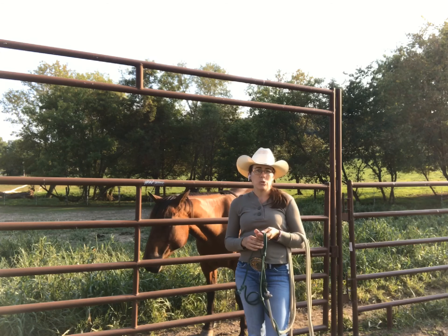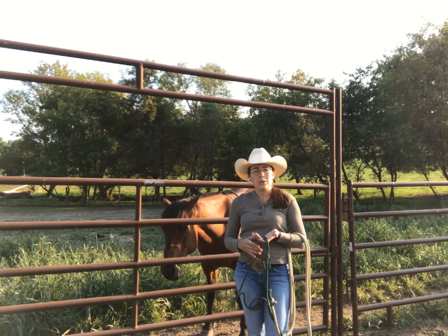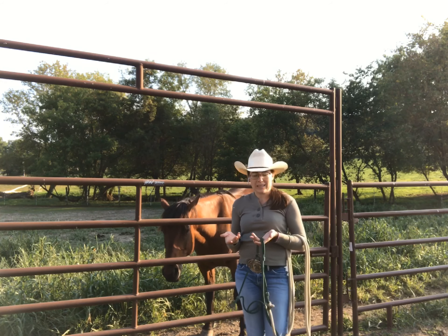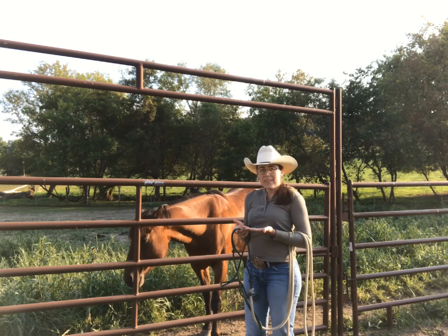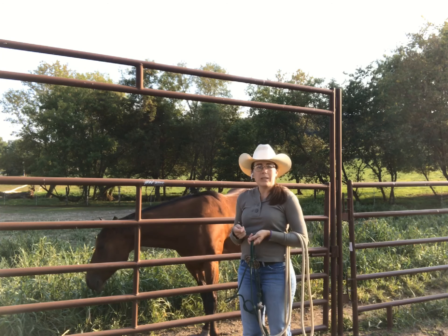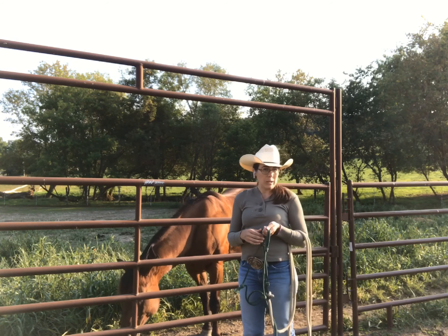You can also choose a word or a power phrase for your ride. It could be a word about how you want to feel, like confident, calm, or connected. It could be a power phrase that energizes you, something like: 'I am a clear leader for my horse,' or 'I'm willing to stretch outside of my comfort zone and ride in my grit zone.'